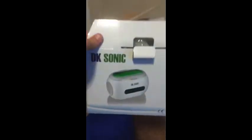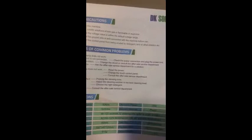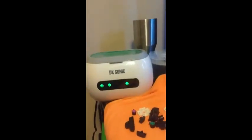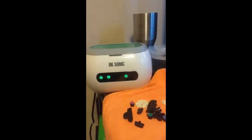I just got a sonic cleaner called DK Sonic — obviously a Chinese special. I already ripped it out and set it up here. I've already tested it out with my wife's wedding ring and it cleaned it pretty alright, almost like the jeweler did.